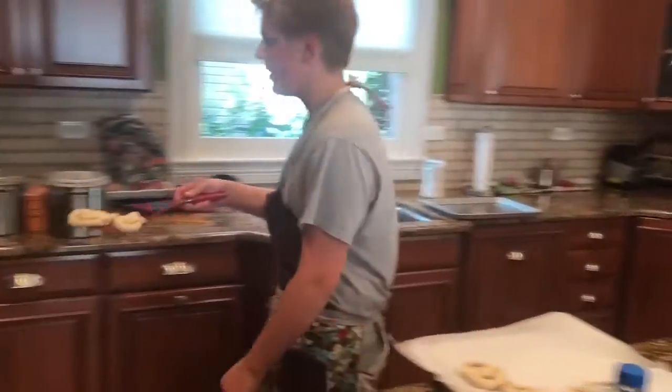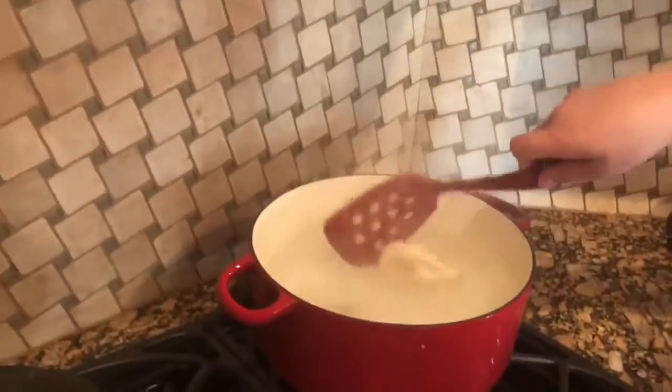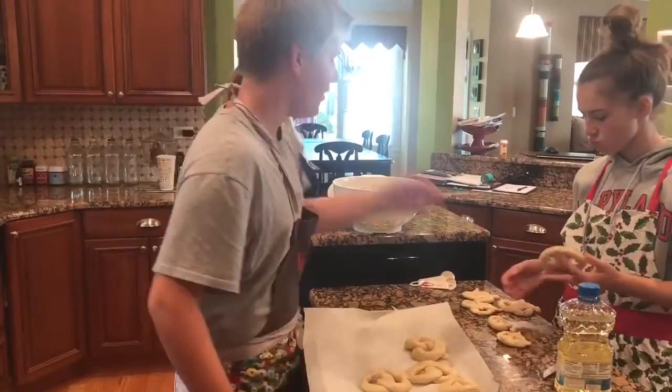To all of you at home, we're putting these in boiling water so that way they're a little bit more... better. I'm sorry, did it burn? I'm so sorry. It's fine.